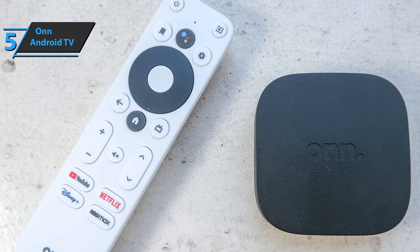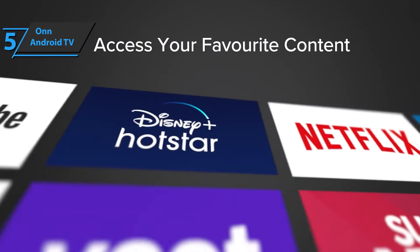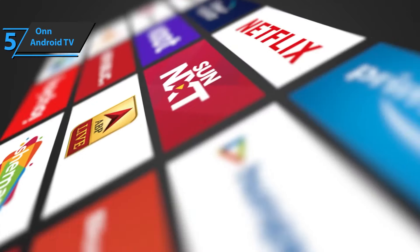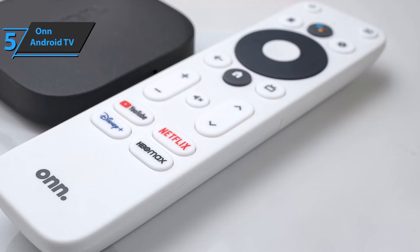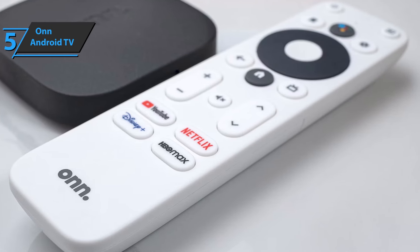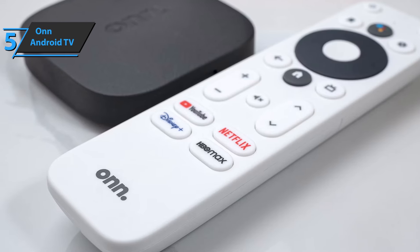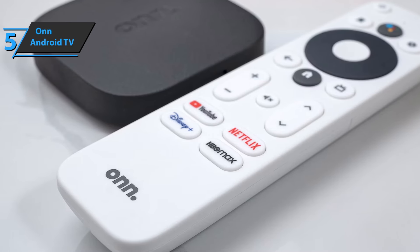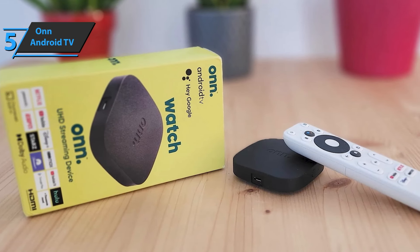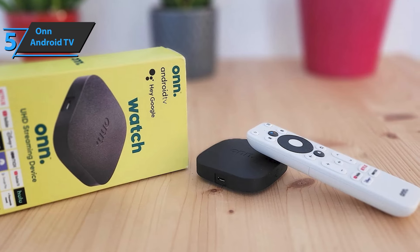The Chromecast 4K system also works flawlessly with all supported services, allowing us to watch content from Netflix, Prime Video, and Disney Plus in 4K HDR quality, or HBO in maximum quality. This OnAndroid TV offers a wide range of possibilities that make it perfect for those who want top-of-the-line streaming services at an affordable price, without sacrificing convenience or quality. It offers exceptional image clarity thanks to its powerful processor, which supports 4K resolution upscaling without any lag or stuttering issues during playback.